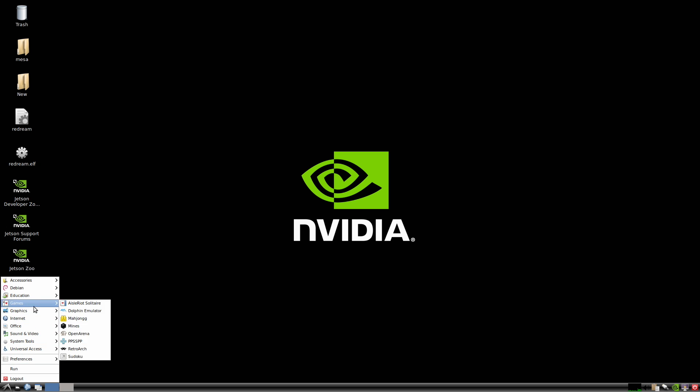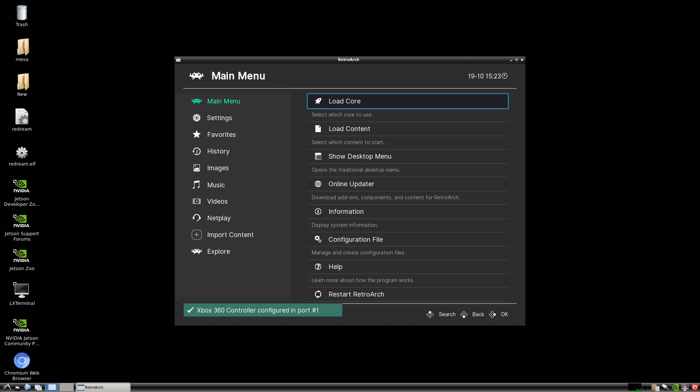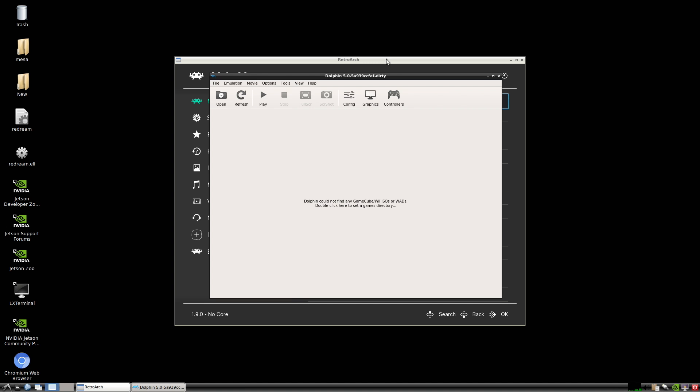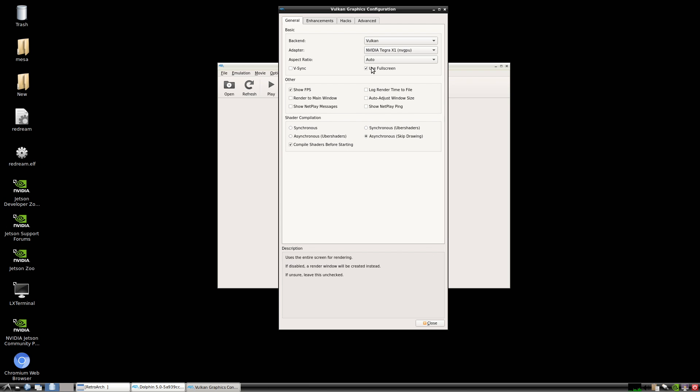I also have RetroArch installed. We'll do some PS1 and some Sega Saturn here, then Dolphin. For Dolphin, just like the original Nano and the Xavier NX, we have to be in full screen for Vulkan. If you are not in full screen and you want to use Vulkan, it will crash, and sometimes it actually locks up the system. If you want to use OpenGL in window mode, it'll work just fine.